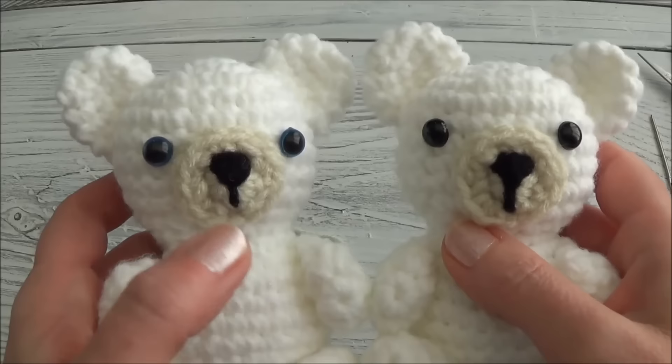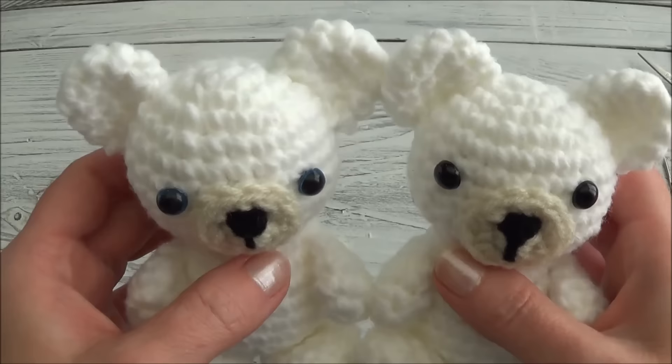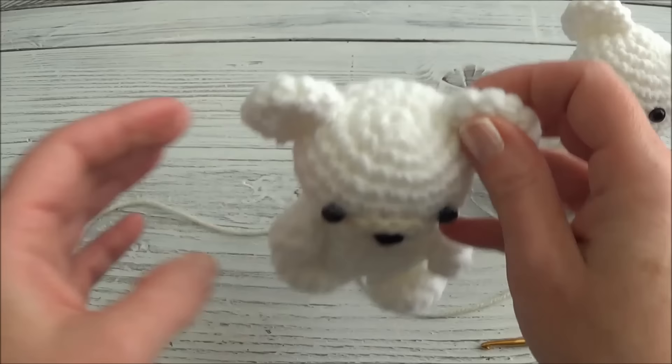I'm going to show you how to do the muzzle first because we're going to be sewing this muzzle onto the head before we're finished making the head. So we're going to make the muzzle, set it aside, and it'll be ready for us when we're ready to sew it on.